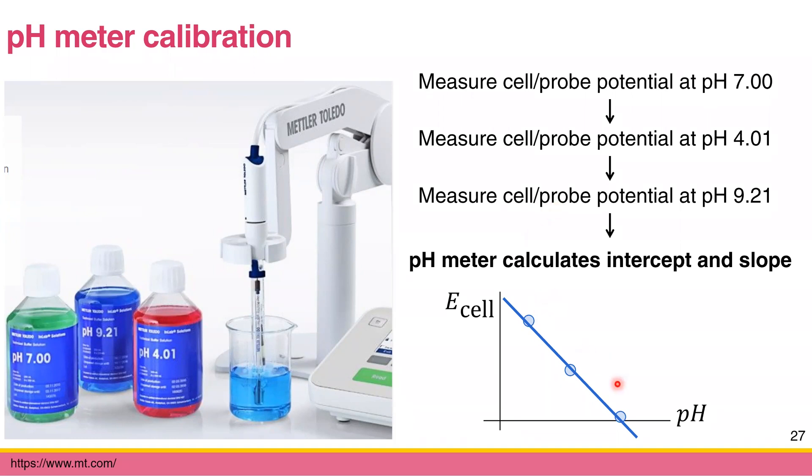From these three measurements you plot the relationship between E-cell and pH. This process is automatically done by the pH meter, giving you a calibration curve for that day. Since the pH meter may vary day-to-day, we calibrate it every day or every few hours to make sure the pH meter gives accurate values.